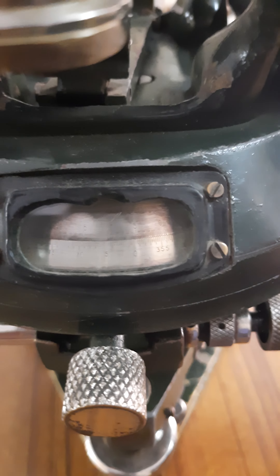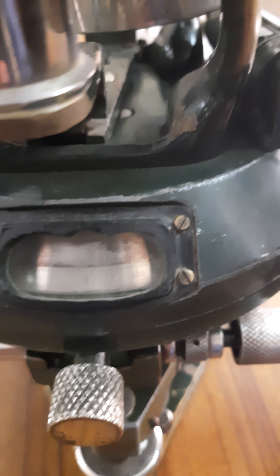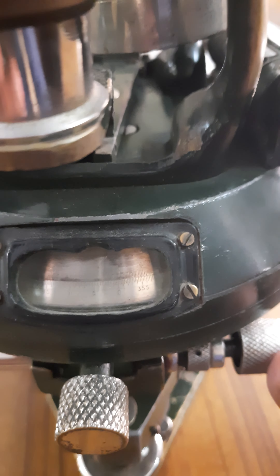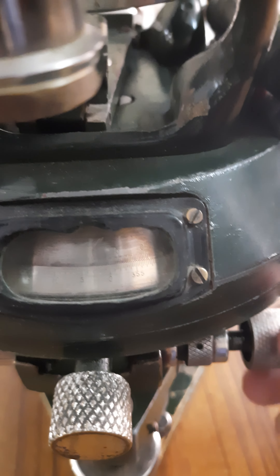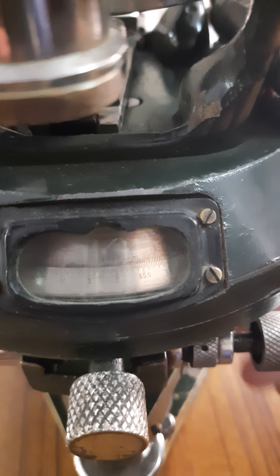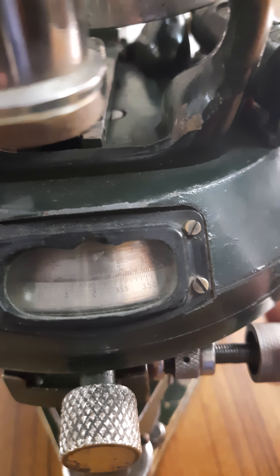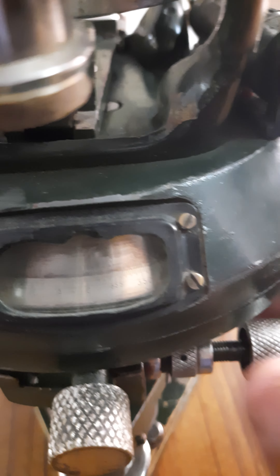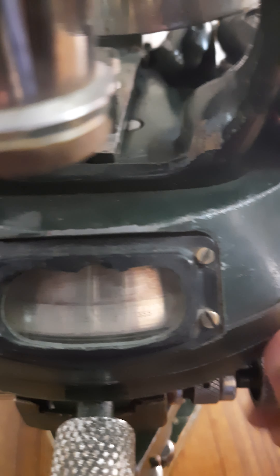Now let's see the use of the tangent screw. After bisecting the point and fixing the upper clamp screw, you need to use the tangent screw for precise bisection. If there is a small fraction remaining, the tangent screw allows fine adjustment — look, the lower plate moves slightly. This is how the tangent screw works.